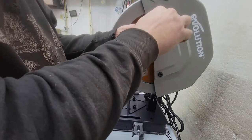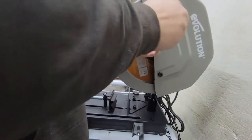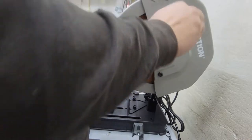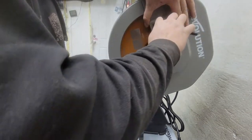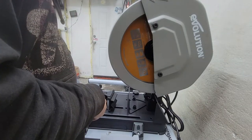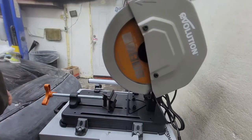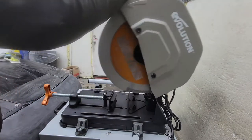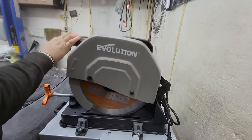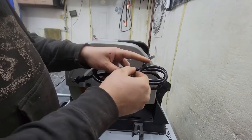Put your allen key back so you don't lose it. Cover your blade, get it snug — don't get too crazy. There's a lock-down on that side. Let's fire this bad boy up.